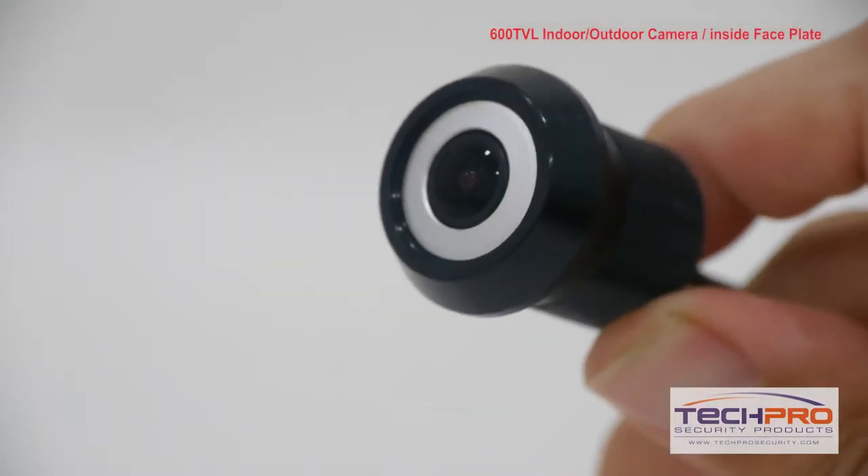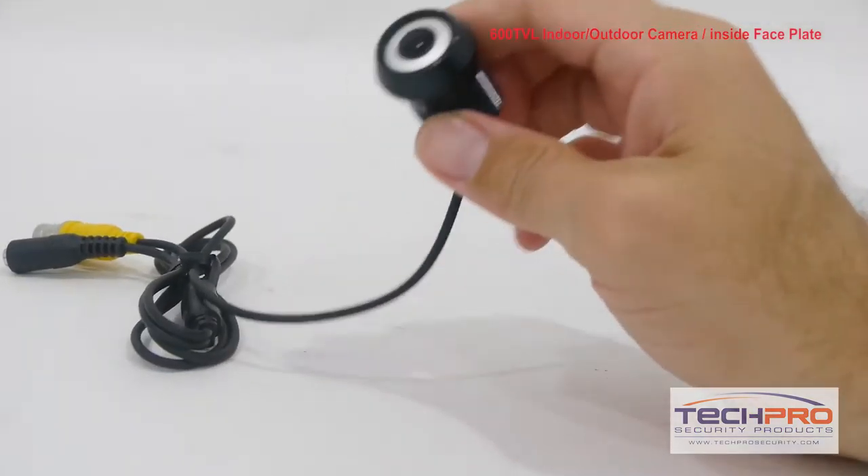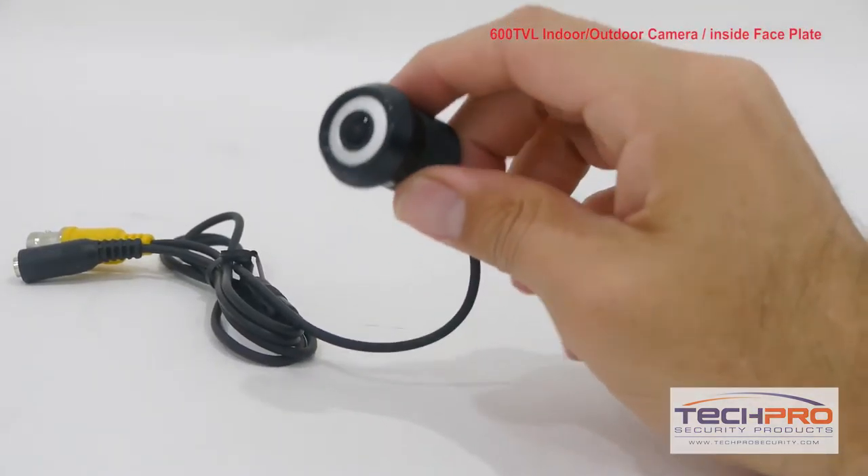It features a 1.5 millimeter wide-angle lens and is compatible with all DVRs, but needs to be wired directly to the DVR.